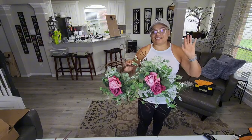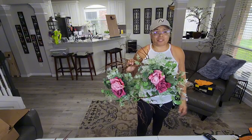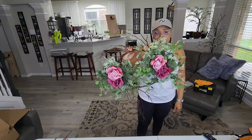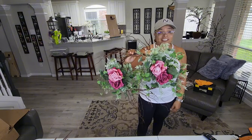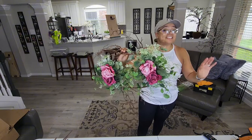Y'all have a great weekend and enjoy your Mother's Day weekend. I may or may not have a tutorial next week — I'm not sure, but if I do, you'll see it. Have a great weekend everyone. Thanks for watching and don't forget to like and subscribe.